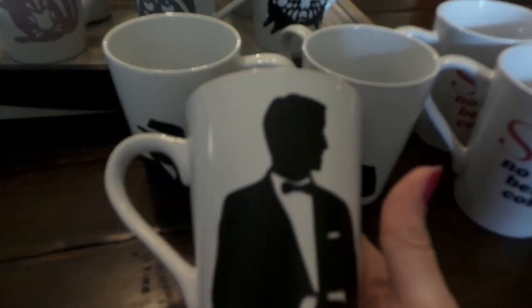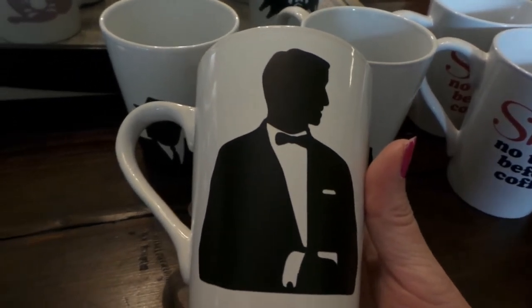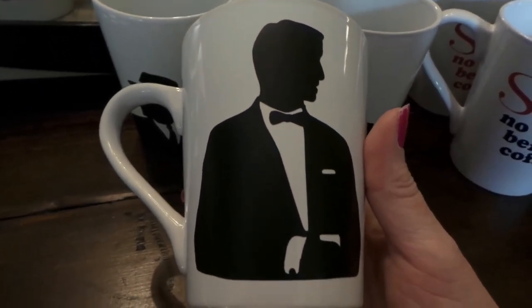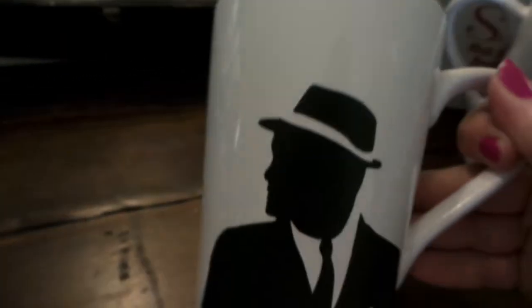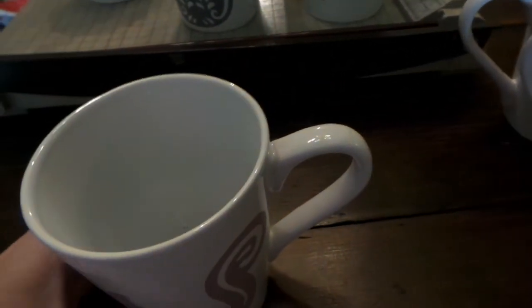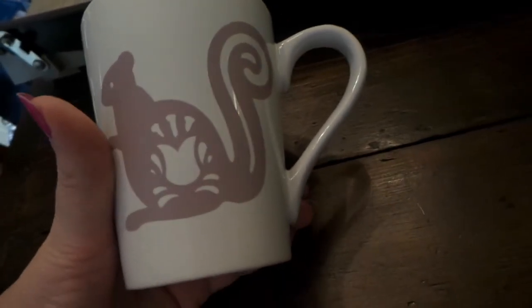I have some Mad Men style mugs — these are from the Cricut using the Suburbia cartridge. I made a few of those if anybody wants to use them for the Mad Men series finale. I was going to make glasses but couldn't find nice ones at the Dollar Tree. I want to use the least expensive supplies possible.